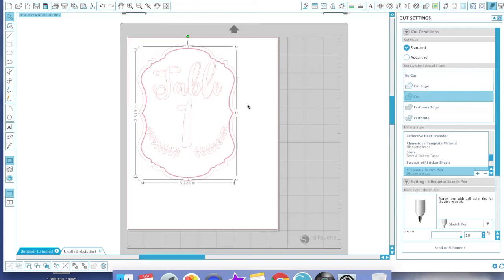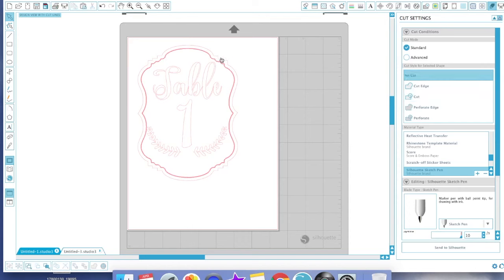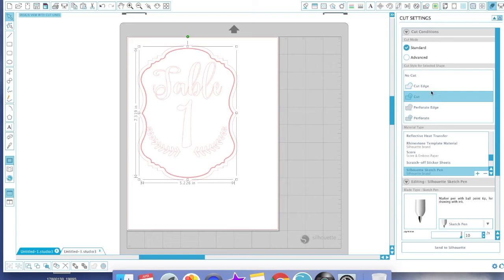Once that's done, highlight your number and select No Cut. Now we need to do the outer lines — I'm doing three different colors total. Select the inner offset line, set it to No Cut, select the outer drawn line, set it to Cut, change your sketch pen to black, and send it to Silhouette. If you used just one color for everything, you only needed the outer outline muted and all the inner elements in red, then send once with your one color.